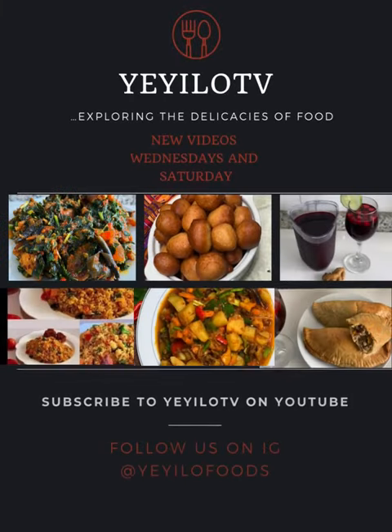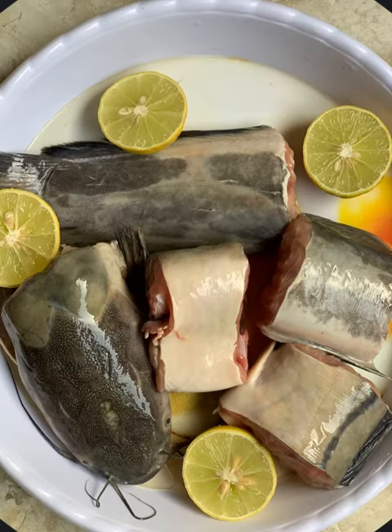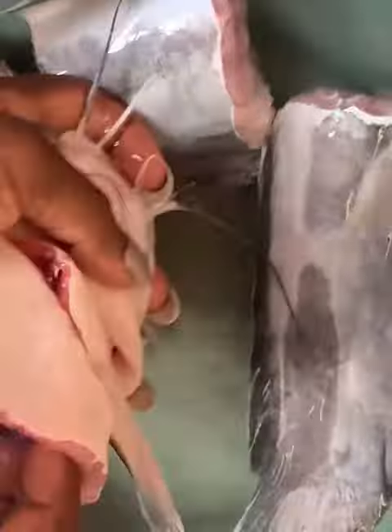Hi guys, welcome to my YouTube channel. To the new and returning subscribers, welcome, welcome, welcome. So today's video is going to be a quick one — I'll be showing you how to wash catfish to remove the slime.